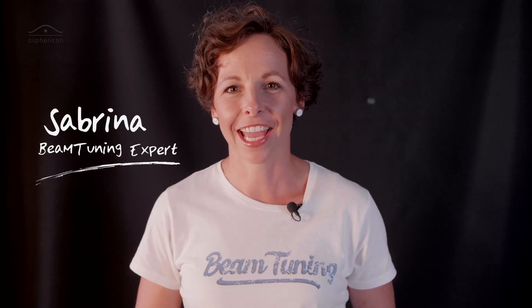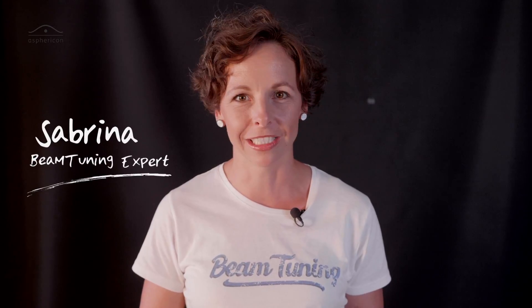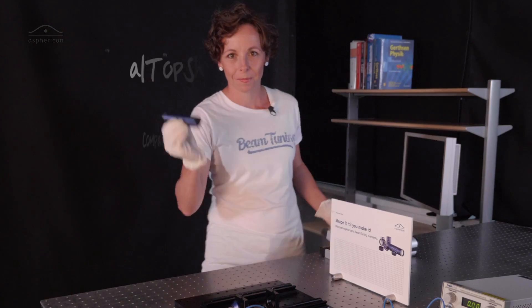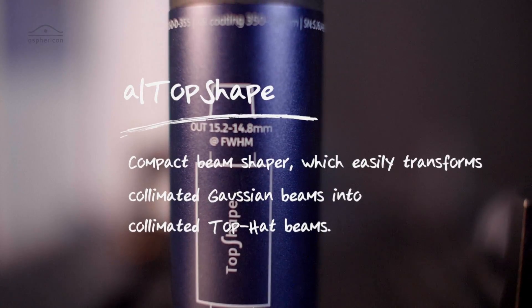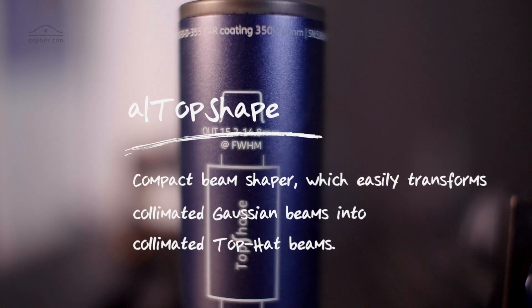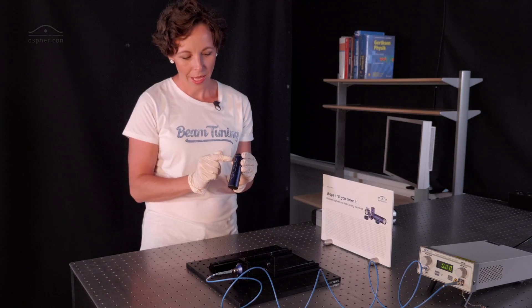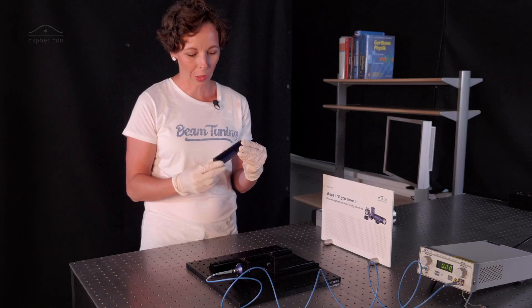Hi guys, good to see you again in another episode of Shape It Till You Make It. Today we want to see the magic of beam shaping. So let's have a look at the Asphericon top shape, which is meant to convert a Gaussian beam into a top hat, and how that works is what we want to see today.